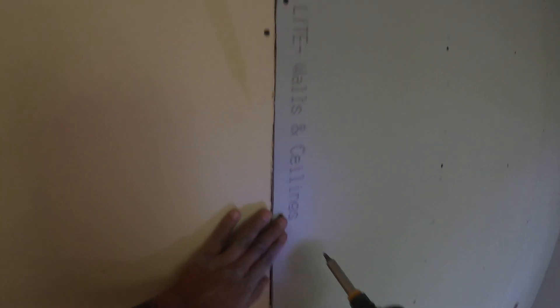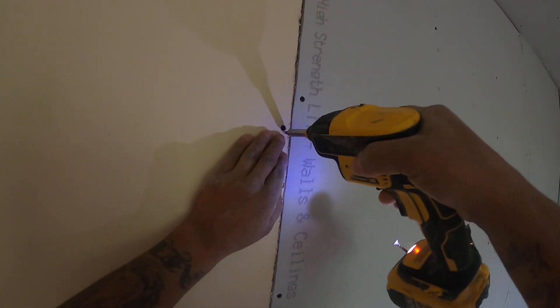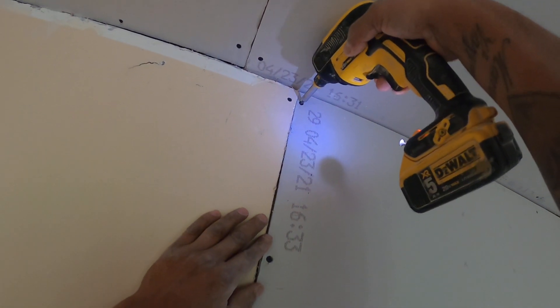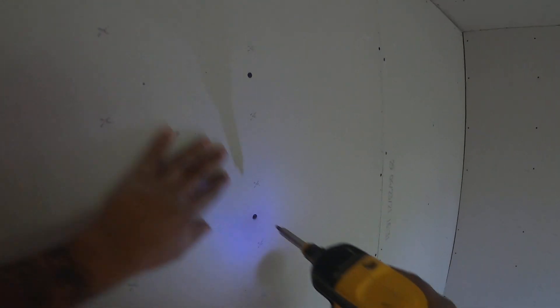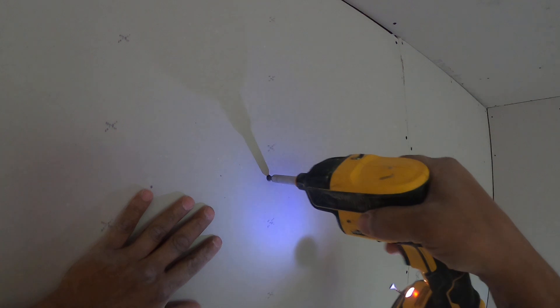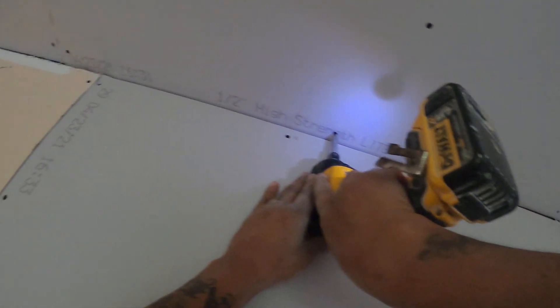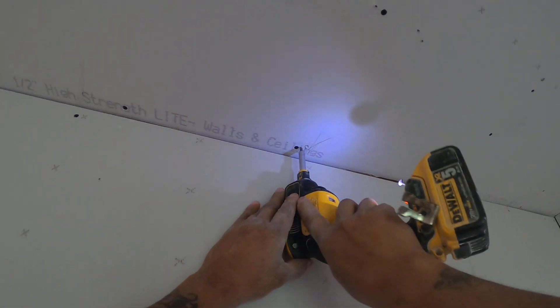I need to check all the screws because someone else hung this. I don't know if they were drivers, hangers, homeowners, or whatever, but they messed it up. I need to check all these before the finisher can come here and find all these problems.